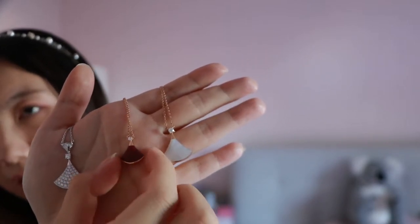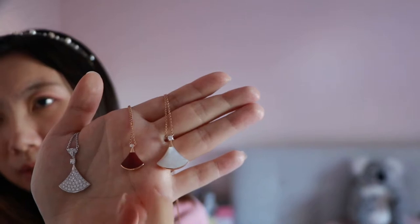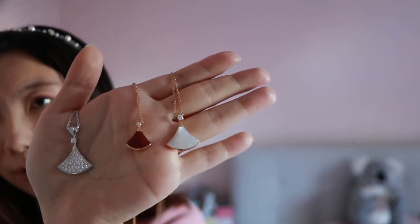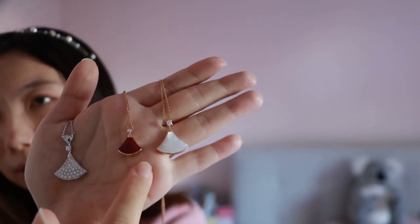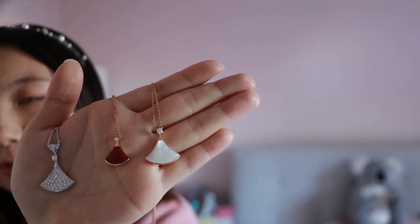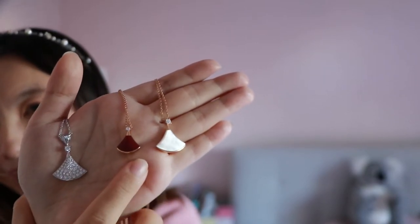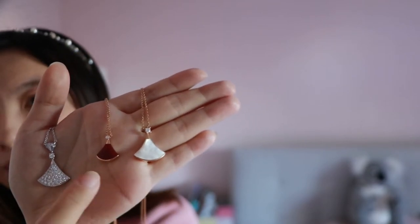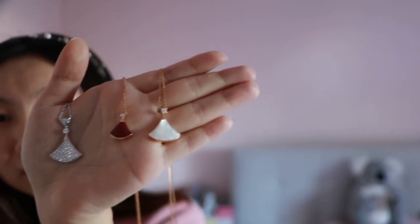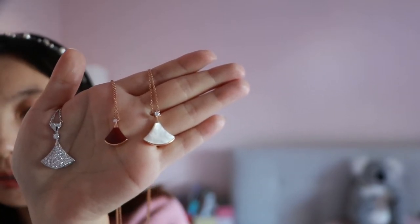For the carnelian one, I have to emphasize that carnelian is a material that is really easy to break. You really don't want to drop it on the floor, and in any high temperature environment it's going to be very dangerous for carnelian. On a hot day, like if you go to a desert or it's 90 degrees outside, I would recommend not wearing this carnelian necklace, because the high temperature can really destroy and break it.